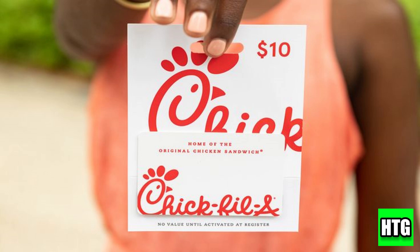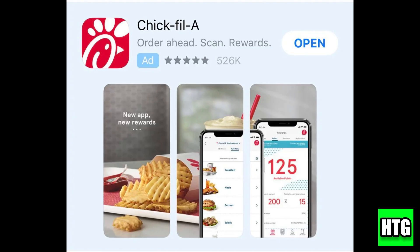I'll be showing you how to use a gift card to order from Chick-fil-A through their app. First, open the Chick-fil-A app on your phone and then make sure you're logged in, or create an account if you haven't already.